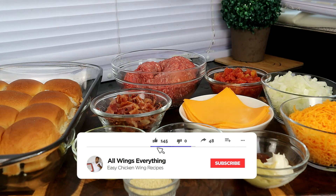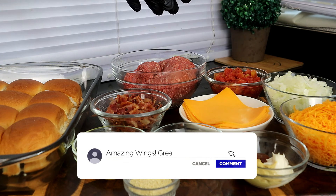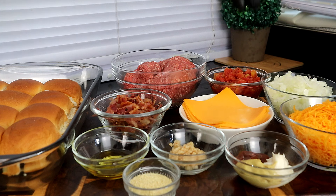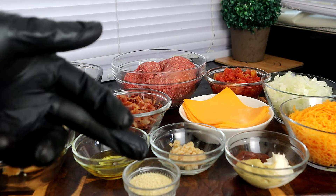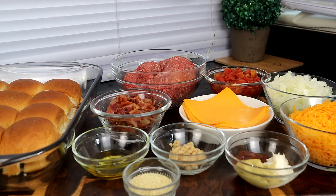Here are the ingredients we're going to use for today's recipe. We have our Hawaiian rolls, some ground beef, some diced tomatoes — and if you don't like tomatoes, you can leave them out — but tomatoes and onions go great with hamburgers. We've got shredded cheese, sliced cheese, ketchup, mayo, Dijon mustard, minced garlic, adobo seasoning — or salt and pepper if you don't have adobo — some olive oil, and of course, that bacon. Whenever you add bacon and cheese to anything, you got something special. You are 75% there.